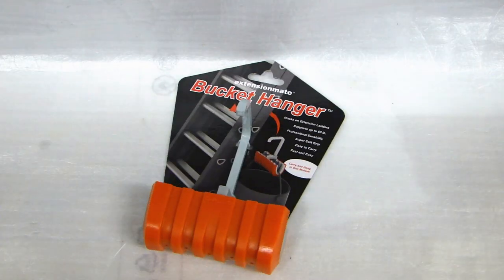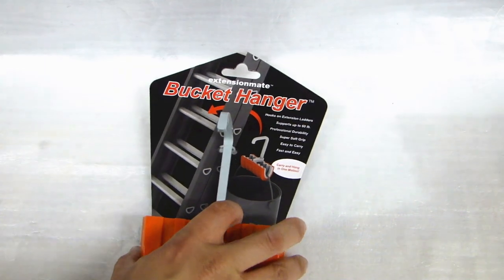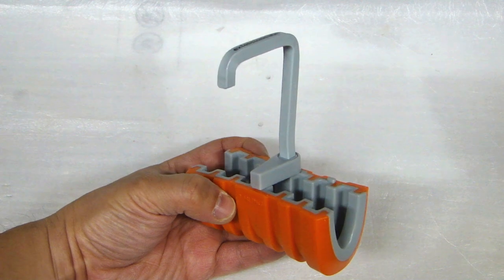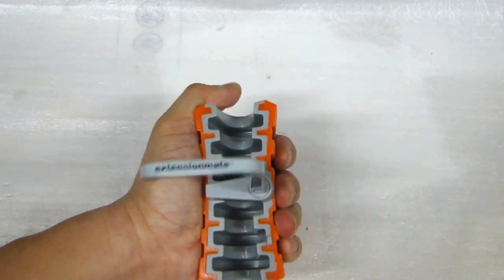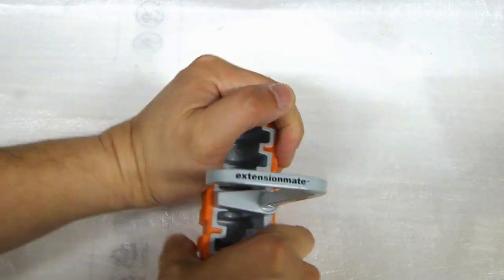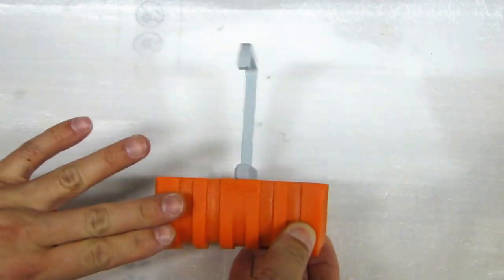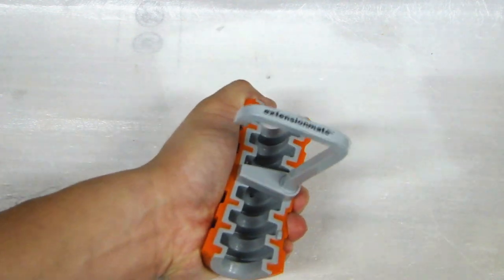Here we have the bucket hanger. Let me take this device off its packaging and take a closer look. Just like the PaintStation Pro, it's a very solid unit, very well built. If you try to twist the plastic it doesn't move, it doesn't budge at all. The outside part where you see the orange grip is soft rubber, so it's very comfortable to grab onto.